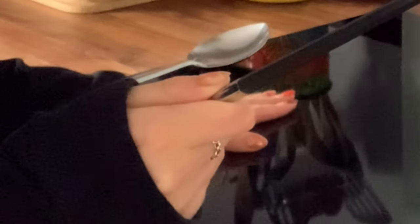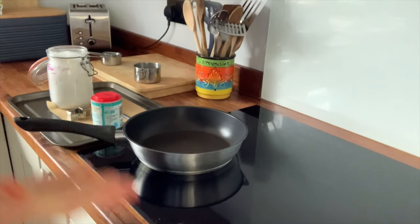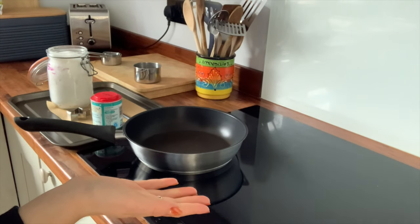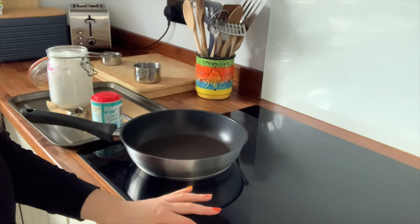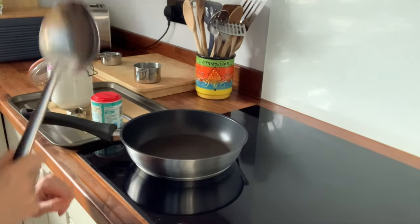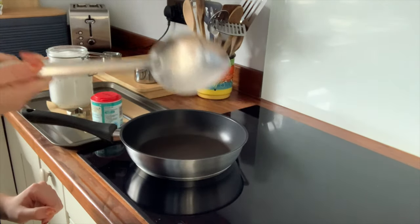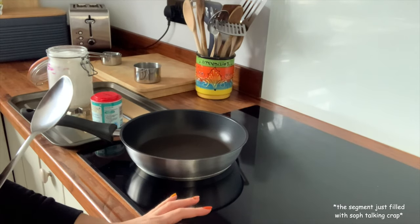I'm going to mix it all up with this chopstick which looks a little bit like a wand. Don't touch the hob, kids. Slight change of pan — the hob is too smart and can tell there's not a pan on it, so I'm going to put the frying pan on it and then use the ladle to do the rest of it.